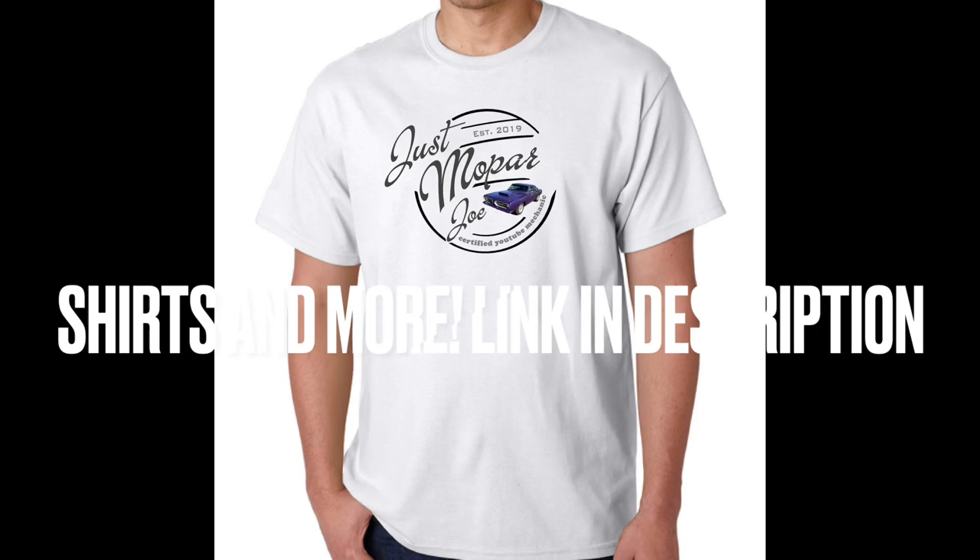All right Mopar people, welcome back to the channel. I'm Just Mopar Joe, I got the old Coronet behind me. I was gonna roll it outside today and show y'all but it's pouring down rain again, so what I think I'm gonna do is throw some accessories on it.